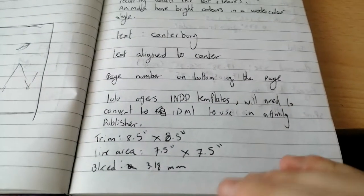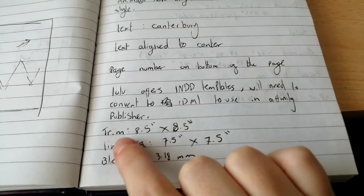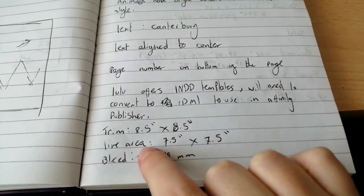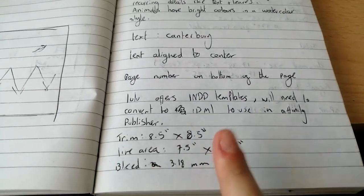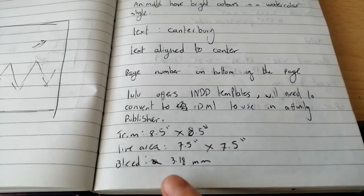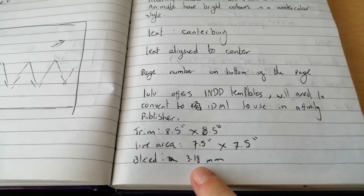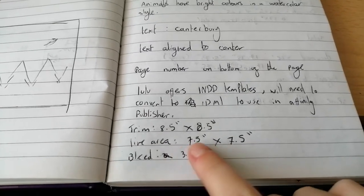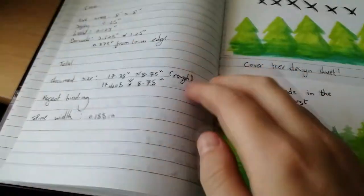Then you can see I've written down trim sizes, my live area and my bleed. At this point I thought I was going to use the large square format, which is 8.5 inches by 8.5 inches. In the end I actually used small square, where the trim size is 7.5 by 7.5 inches. But this changed after my first draft — you can kind of change the size of the book as you go right up until production.